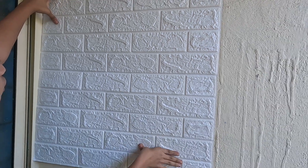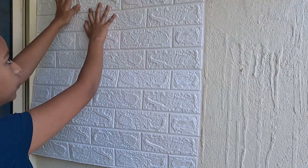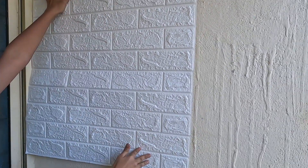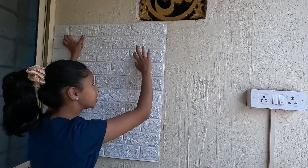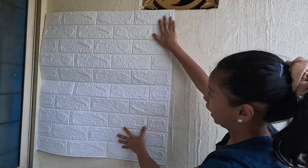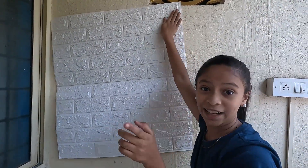This is a brick wall wallpaper. It is actually fluffy. I got this from Amazon for Rs. 140 each, and in total I paid Rs. 700. You can do the calculations.